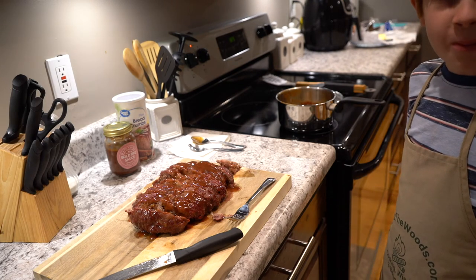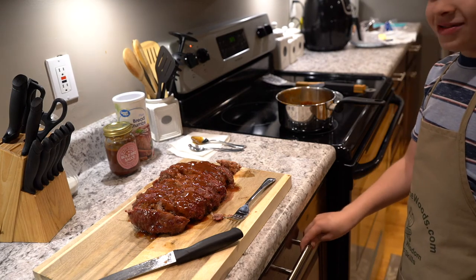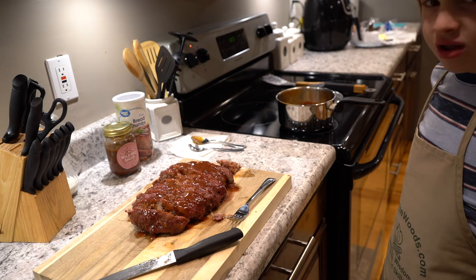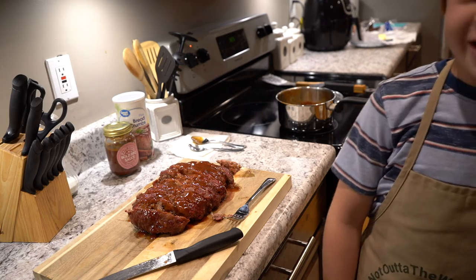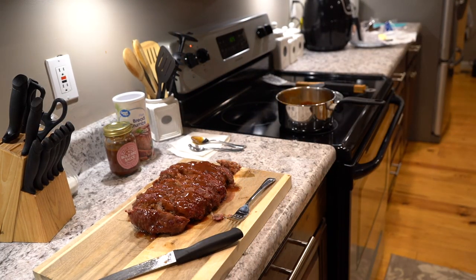Better than mom's? Maybe. Y'all say bye to Bryant — that's probably the last time you'll see him. Hope he has a good life. Thanks for watching everybody.